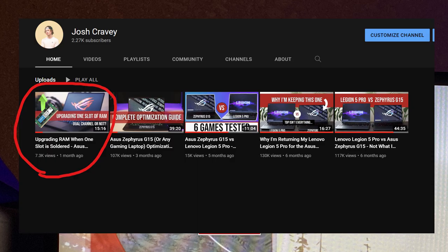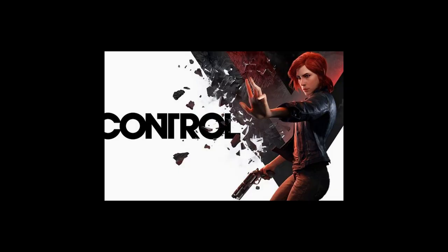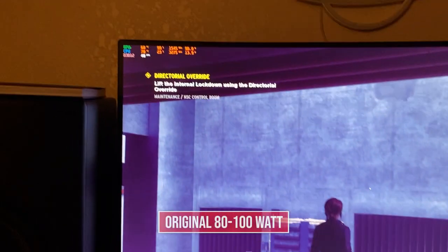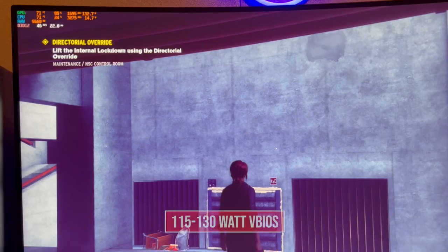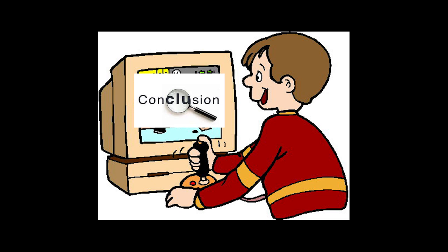Check out my RAM video if you're interested in upgrading that in your G15. Lastly, I'm going to play Control here at 1440p on an external monitor, running at the highest preset with ray tracing on. We're getting 41 FPS on stock at this area in the mail room. Loading up the VBIOS and now we are getting 46 FPS. So not much of an increase, but that's not bad either. And that concludes the gaming benchmarks.